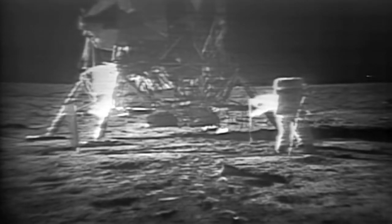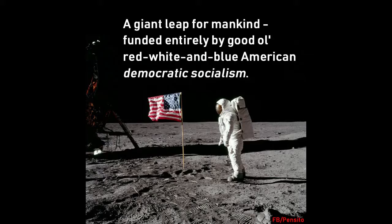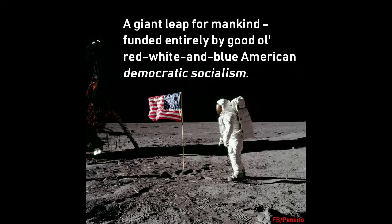I guess you're about the only person around that doesn't have TV coverage of the scene.